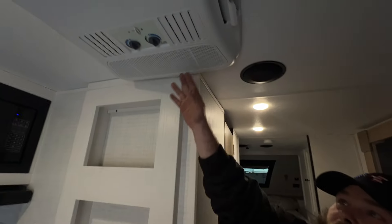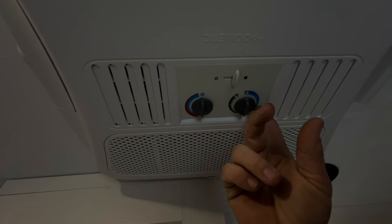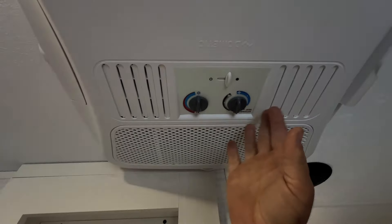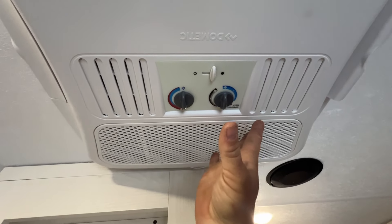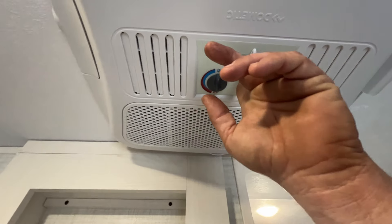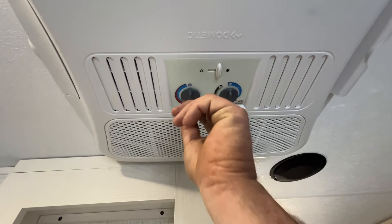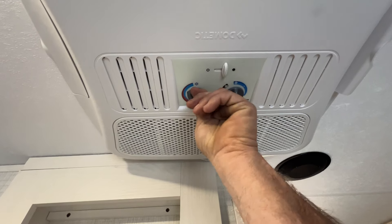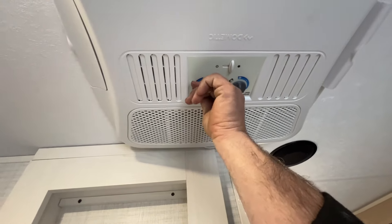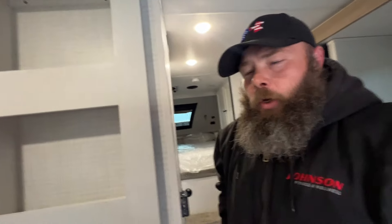Up here is going to be the air conditioner — basically manually controlled. This does have optional heat, so you can get an aftermarket heat strip to put in it, but these guys usually don't come with them. Basically, the gray side is going to be fan only and then the blue side is going to be the air conditioner. From there, you're able to adjust the temperature setting to where you would like it — where it would basically turn the compressor on and off. All the way down, usually that sucker just runs wide open.